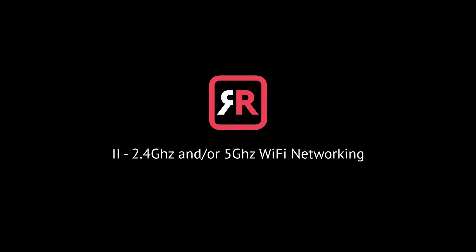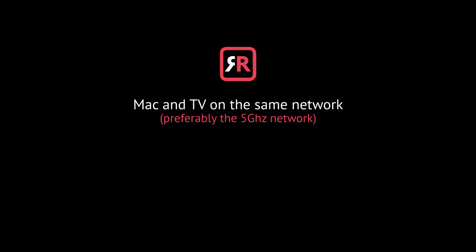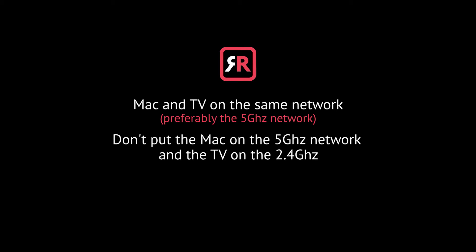Number two: 2.4GHz and/or 5GHz Wi-Fi networking. Put your Mac and your TV on the same router channel. Some dual-band routers have both a 2.4GHz and 5GHz wireless network. For the best performance, put your Mac and your TV on the same network, preferably the 5GHz network. Make sure you don't put the Mac on the 5GHz network and the TV on the 2.4GHz network, because this will negatively impact the performance of screen mirroring.